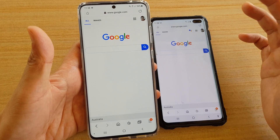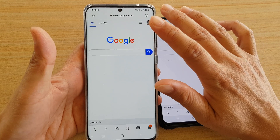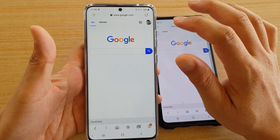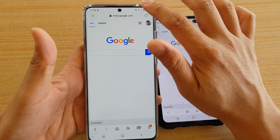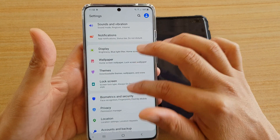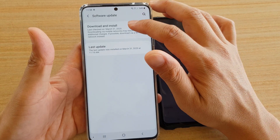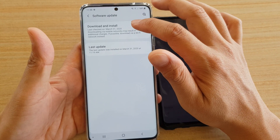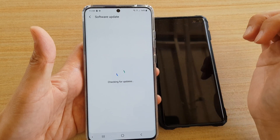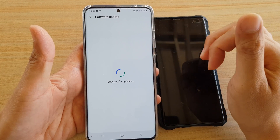If you're having that issue, one of the things you can try is to update the software. A new software update is due to roll out very soon that should fix the green tint issues. From the device, swipe down at the top and tap on the settings icon, then go down and tap on Software Update, and then tap on Download and Install to check for any new update.